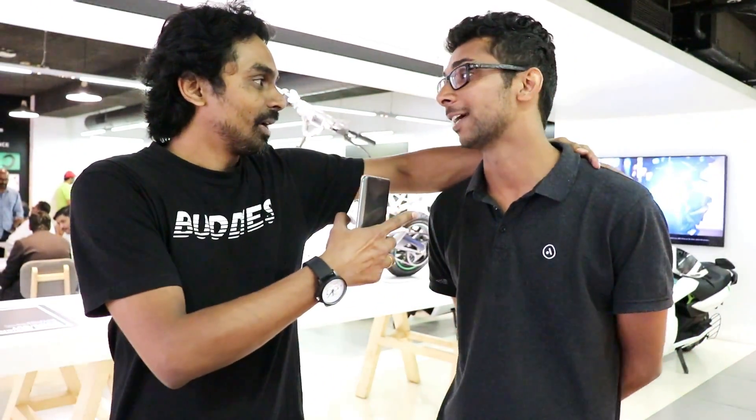I'm here in Bangalore with Ather Energy. This is the first time on our channel that we're actually testing and reviewing an electric machine. We bikers love our exhaust notes and gasoline machines, but let's see if we should put our money on an electric machine. We have this beautiful-looking electric scooter, the Ather 450, and the 450X — the X is the sport model with more power.